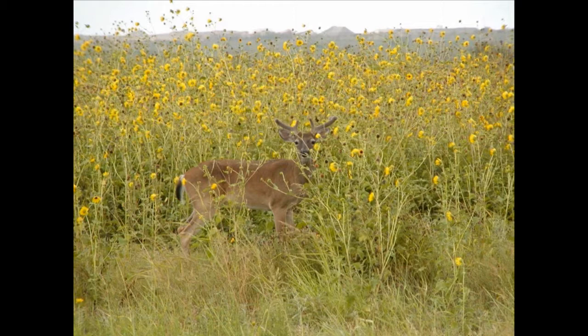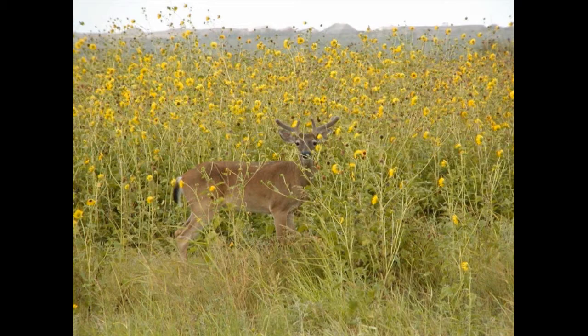Incorporating disking into your wildlife management plan is a great method to increase the diversity of plants that provide forage and seed for a variety of wildlife.